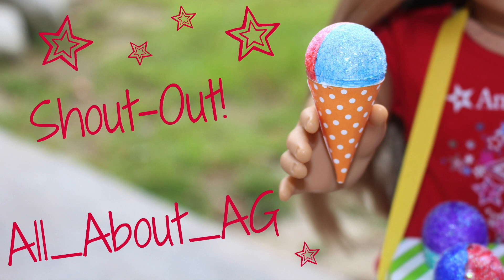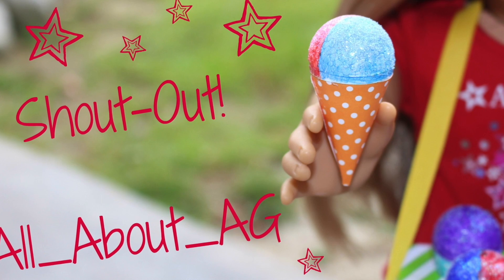We want to give a shout out to AllAboutAG. Thanks for the request and Just Craft It.